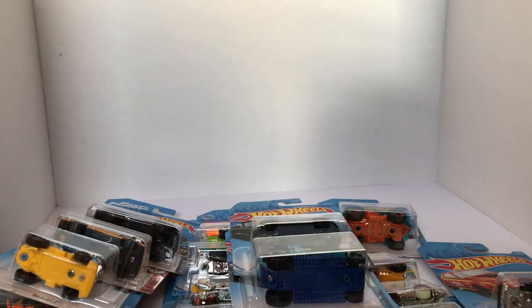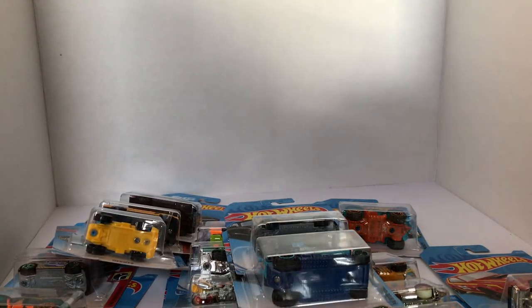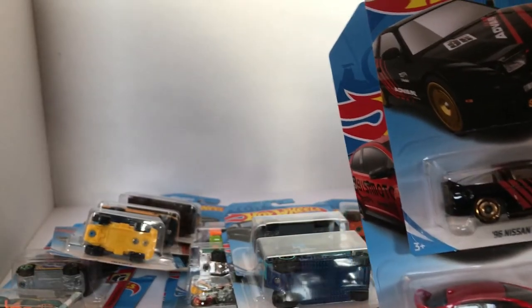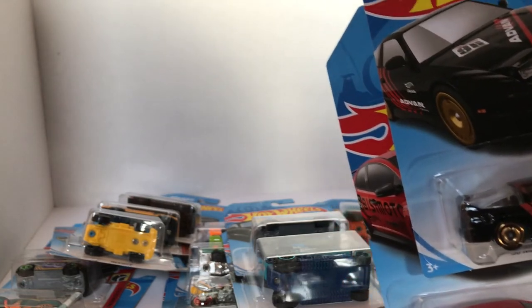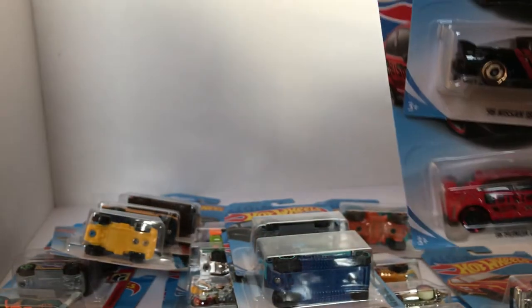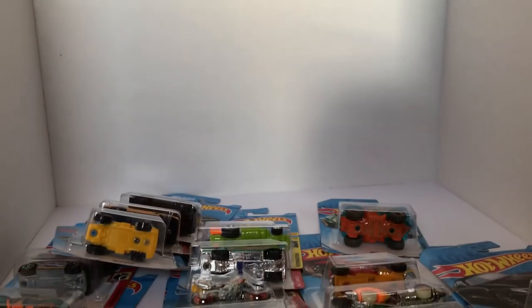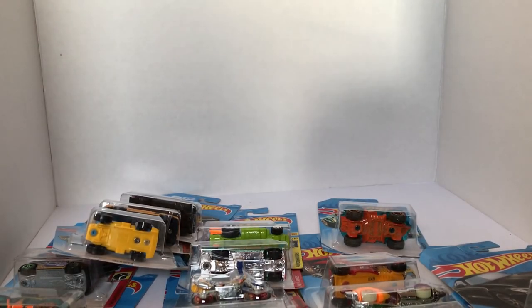For all those JDM heads out there, these cars right here are going to be what you're looking for out on the pegs. You can get them now over at GranaToys.com. Be sure to follow us here on Facebook, Instagram, and on YouTube — hit that follow button, like, share. Hot Wheels by Moe. Thank you guys very much for joining, and I hope you enjoyed this video. Bye!